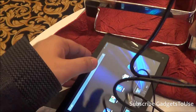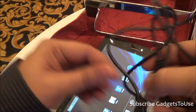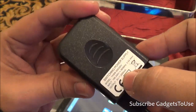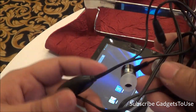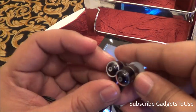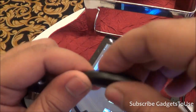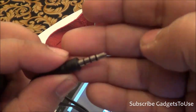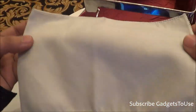Inside the box you get a micro USB cable for charging and data syncing, and a universal USB charger with an output current of 2 amperes — a powerful charger for this tablet. You also get in-ear headphones, which are of good quality, and they include an inline module with a button to pick up calls.